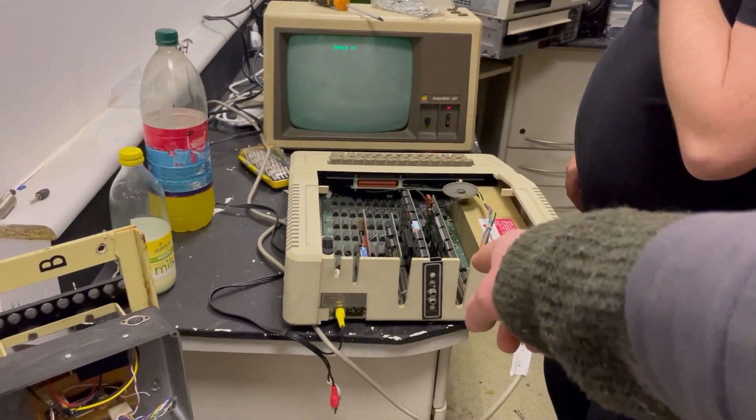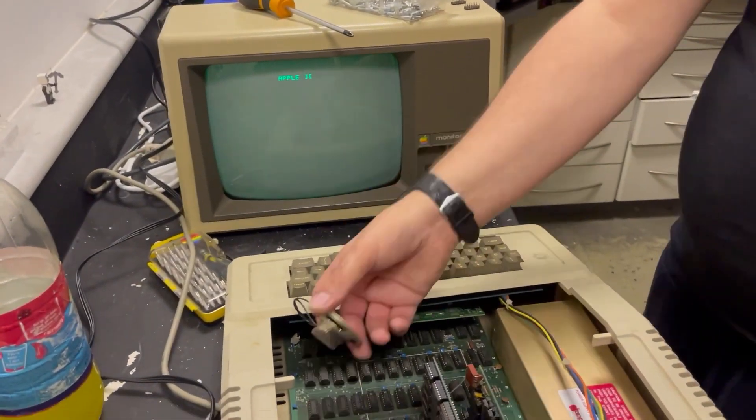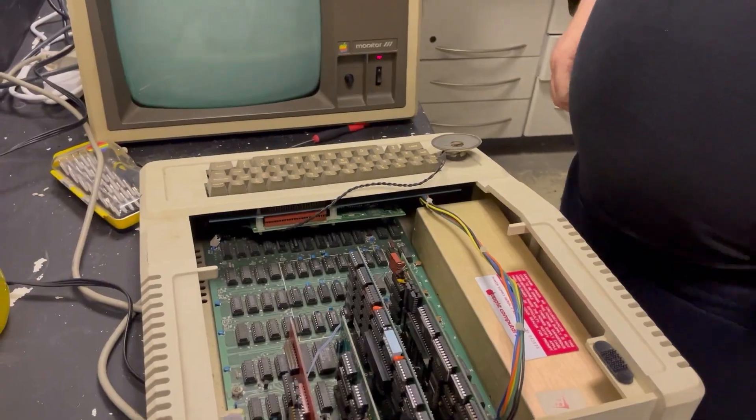So yeah, great news. What can we load onto this? Maybe I'll try and get an SD card interface for this one. Do you have any double-sided tape we can stick the speaker on somewhere? I don't have any double-sided tape, but I'm sure we can find some.